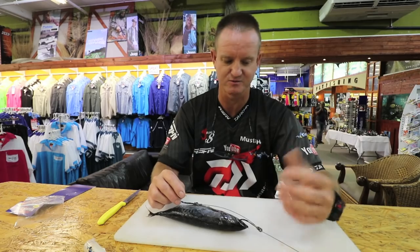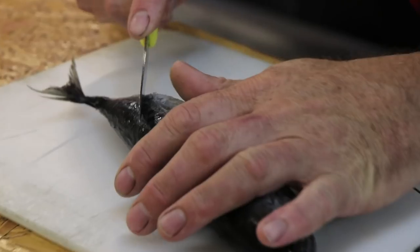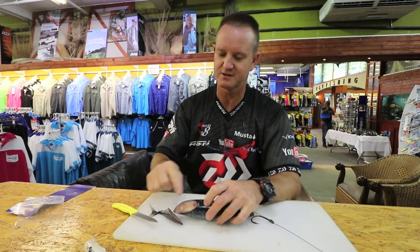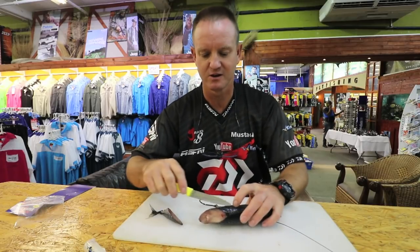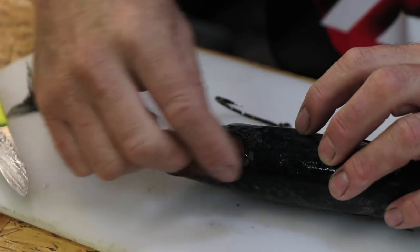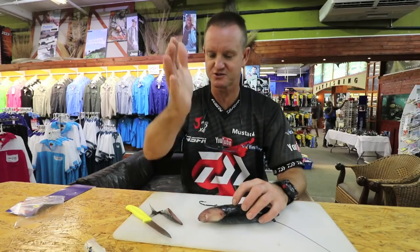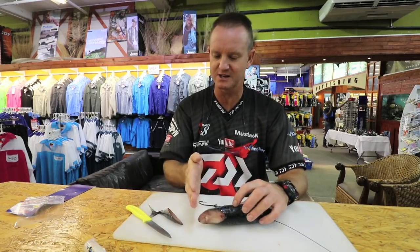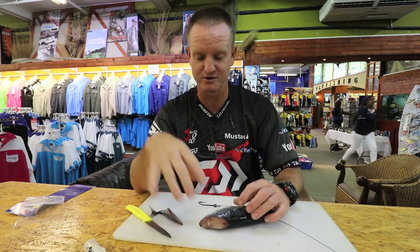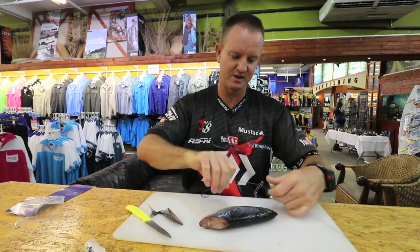I'm going to cut it off over here just to get some of the flesh smell going. If you cut it lengthways, the longer you cut your bonnie, frigate, or whatever bait, the more flesh you start exposing a lot quicker. If you cut it straight off, less bait flesh is actually exposed to the surroundings.